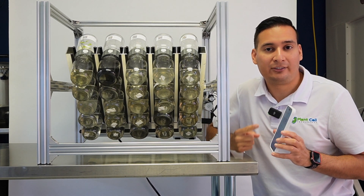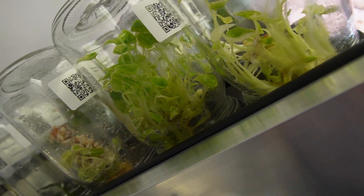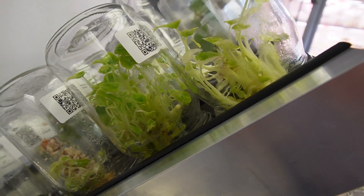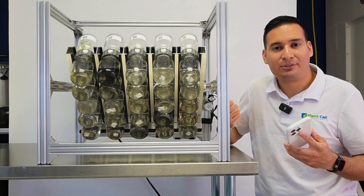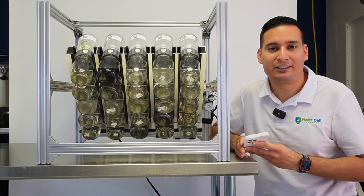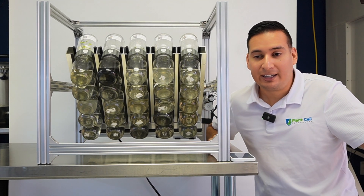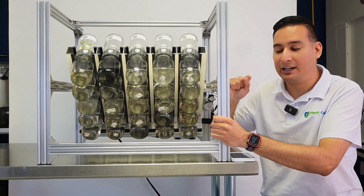You can configure it and then you are set — you don't have to do anything else. You can also control it or change the settings from your phone at any time. All you need is a Wi-Fi connection. I could be on vacation in another country and still change the settings on the BioTill as long as it's connected to the internet.